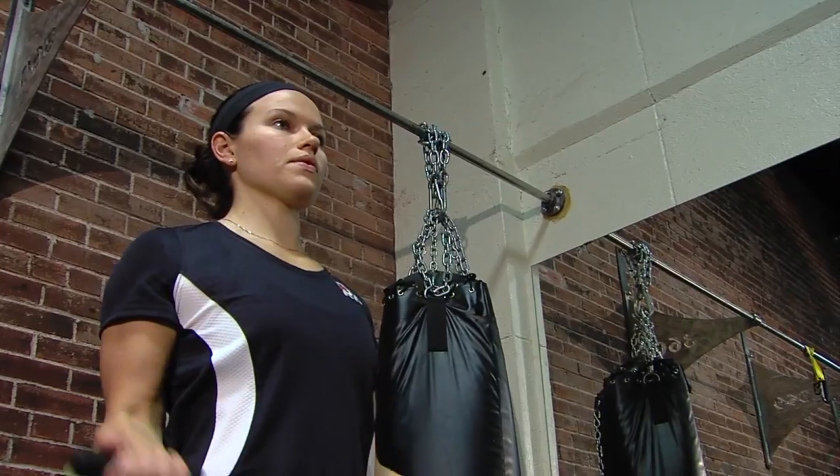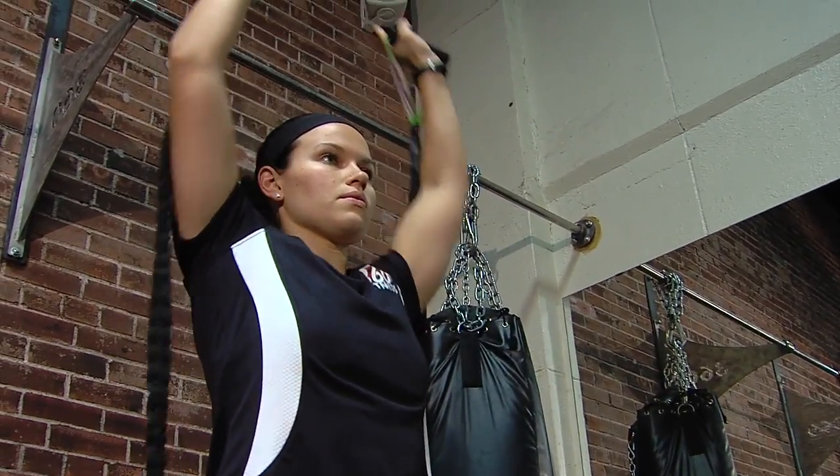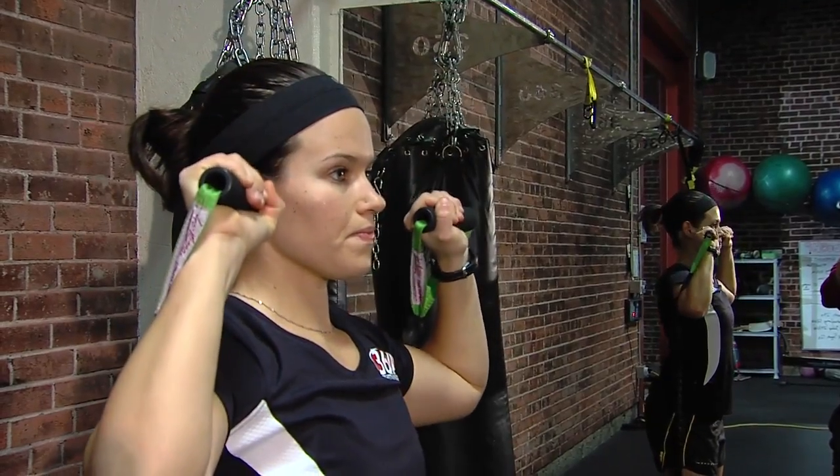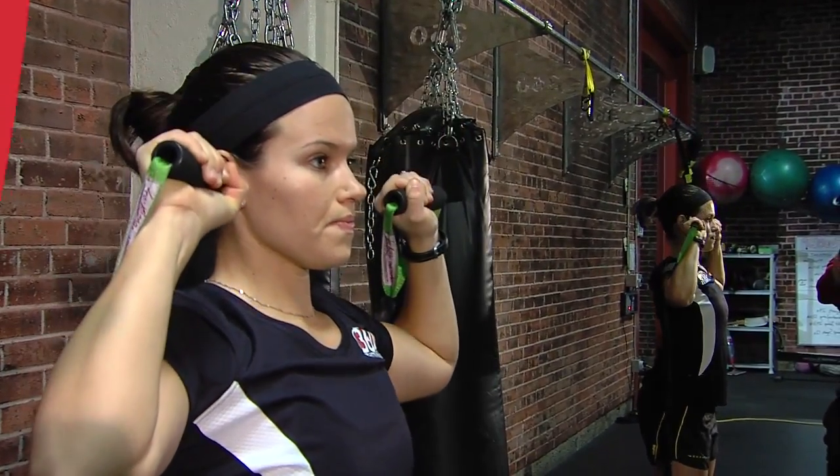The third exercise is going to be an overhead shoulder press. Keep the band underneath your feet, go over your head so your elbows are straight, back down to your ears. Three sets of 15 — there you go, full body workout in your living room.